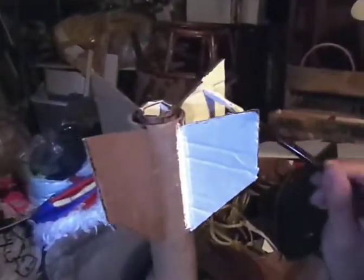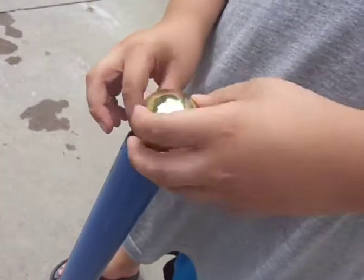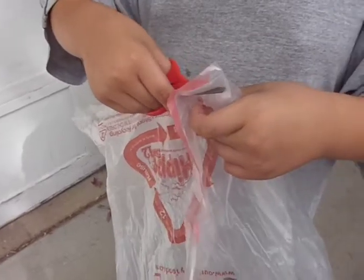Attach the engine mount and tail fins with glue, and you're ready to paint. Plastic eggshells make good nose cones, and they can be attached with a rubber band and some duct tape.